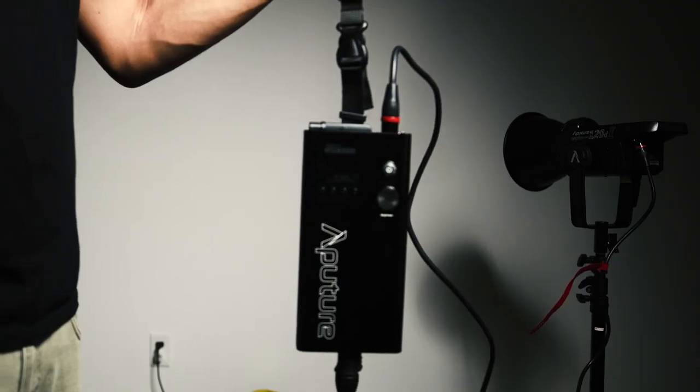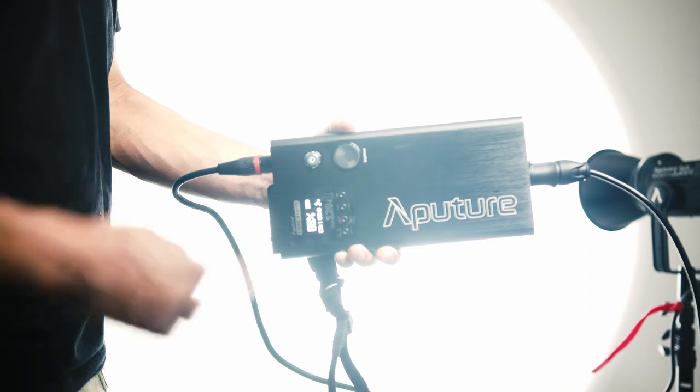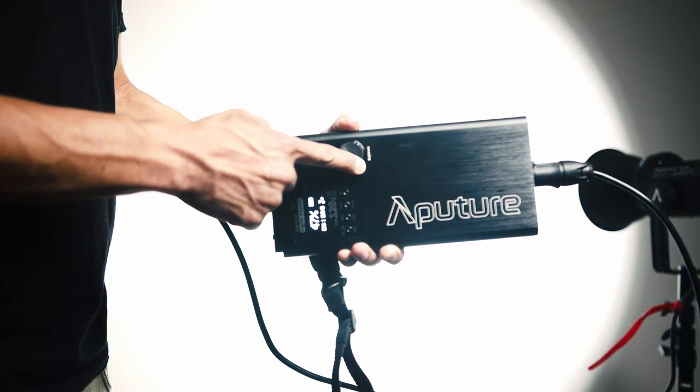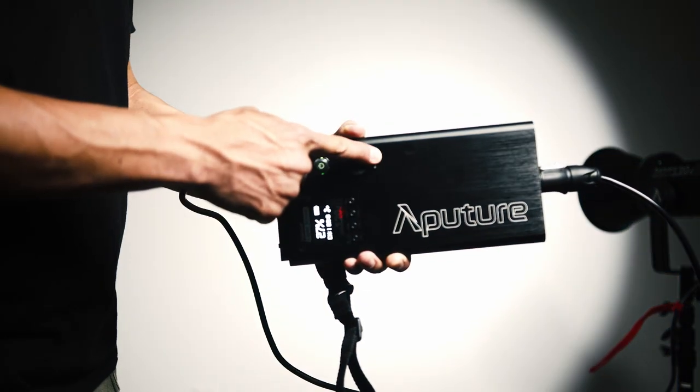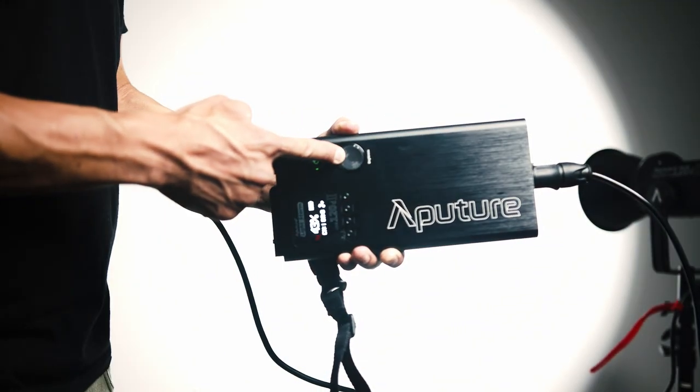Continuing with the differences — the controls. The Aputure 120D has a breakout box, a separate box for you to control the light intensity, special effects, and so on. This is very convenient: you can have your lights mounted super high and still control it from the box. The 120D also comes with this fancy remote — you can literally just turn your lights off and on by the click of a button.